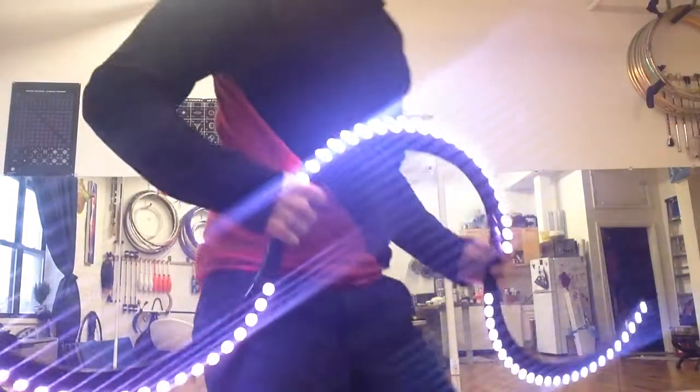Hello, this is Adam Benson. I'm here to bring you a tutorial on cleaning up buugeng shapes and the transitions of folds and slides.